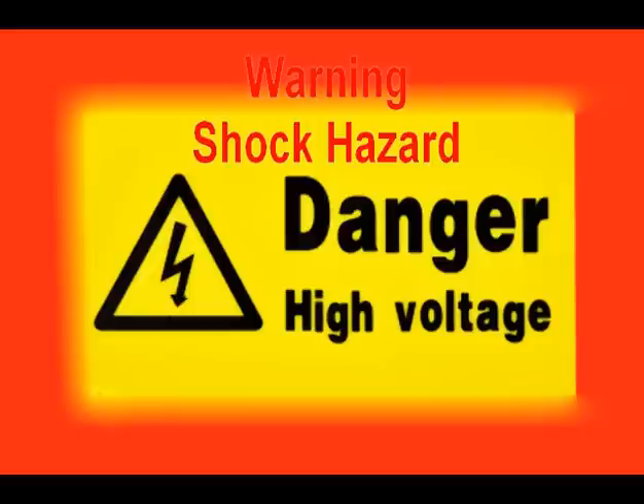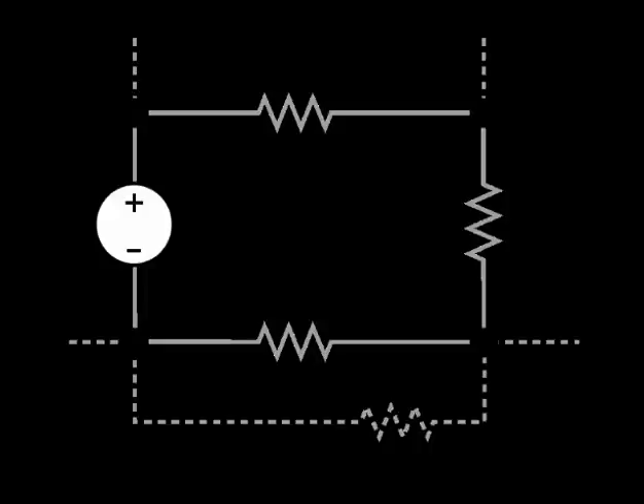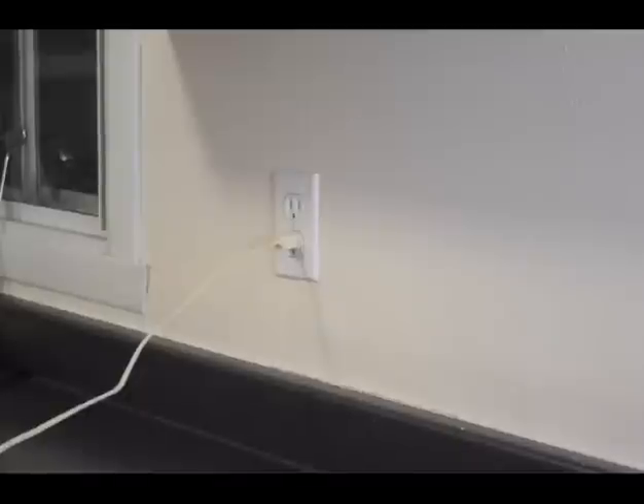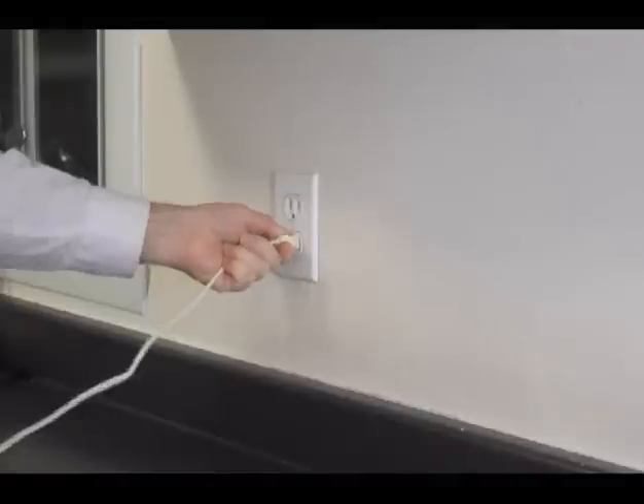Shock hazard. Do not attempt this experiment if you are not familiar with electrical circuits and their hazards. If you are familiar with electric circuits and you insist on doing this experiment at your own risk, then make sure that you are not alone — have someone standing near the electric plug ready to unplug it in case of emergency.